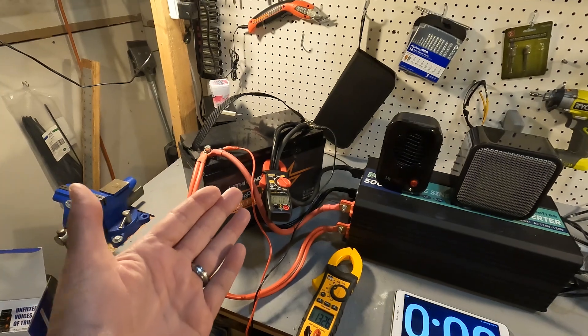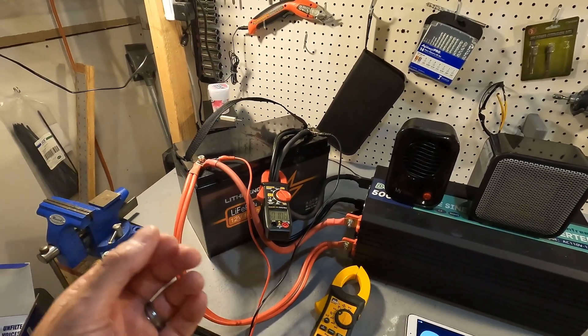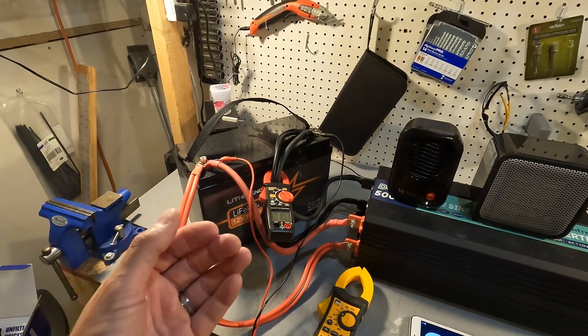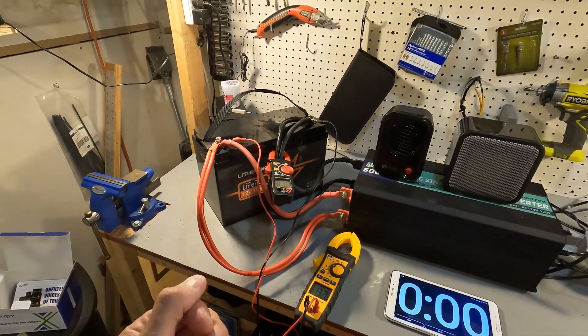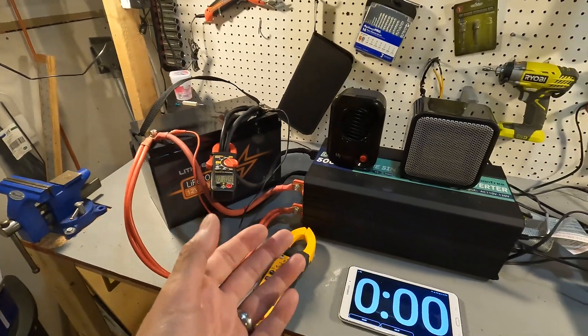The documentation says it can do a peak of 300 amps, so we're going to go a little over 300 to see if the battery actually shuts down due to a high amperage event. Let's go ahead and get started.